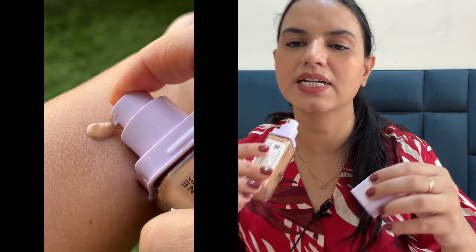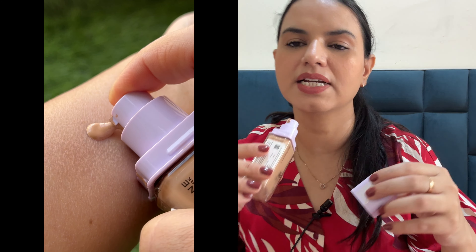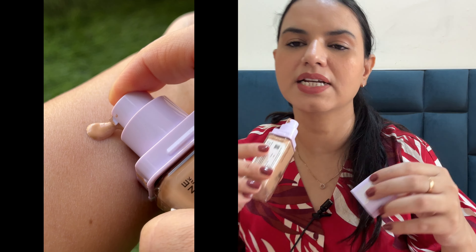I am going to talk about the packaging. It comes with a pump dispenser, but it can be a little messy because it is a very thin formula — it is very liquid.